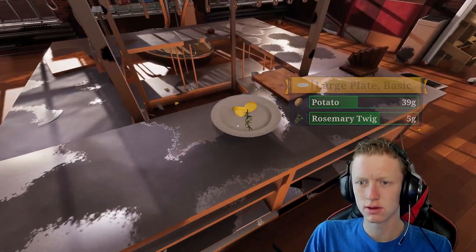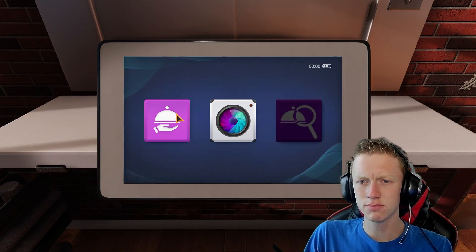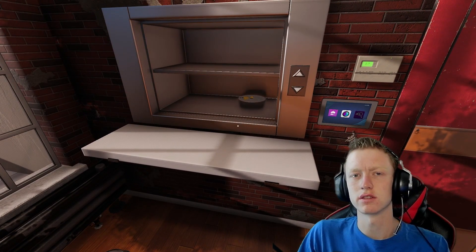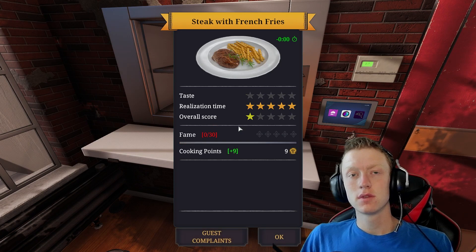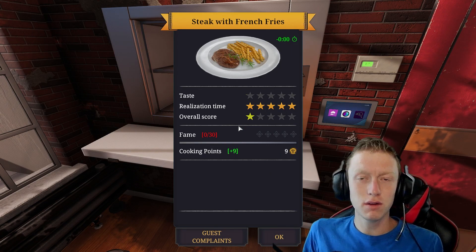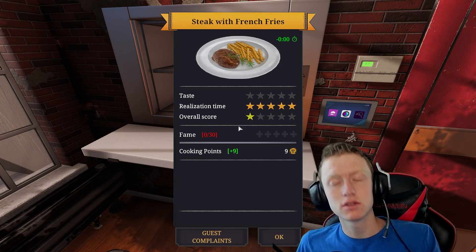Ball and apple tea. Or potato rosemary. Or whatever you want to call it. Alright, serve it up. Serve dish. Steak with french fries — without the steak. We had some problems. That's alright. Our time — what's a five stars? I will take it. Cooking points, we got plus nine. Overall score, one star. But it was efficient and quick.